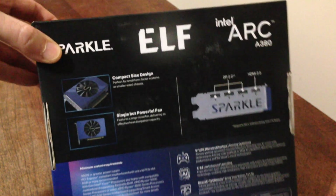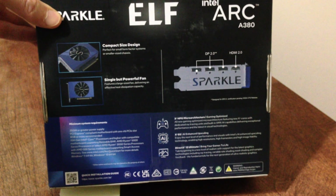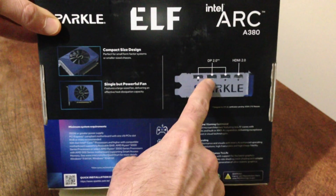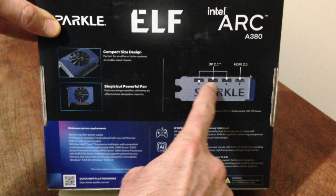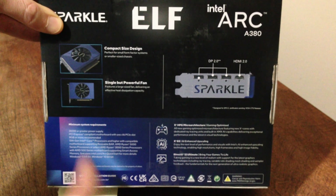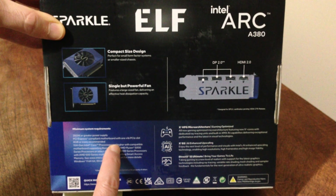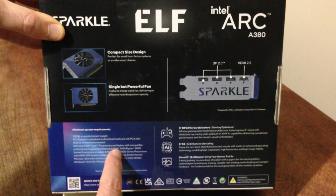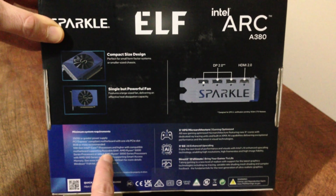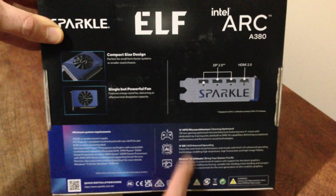It's a small little GPU as we'll see. Here's the back — it gives you details: compact size, single fan, three DisplayPort 2.0 ports and one HDMI 2.0. Minimum system requirements are a 350-watt power supply, PCIe compliant, and it needs a 10th gen Intel Core processor or higher — at least that's what it says. There might be a way to get around that.